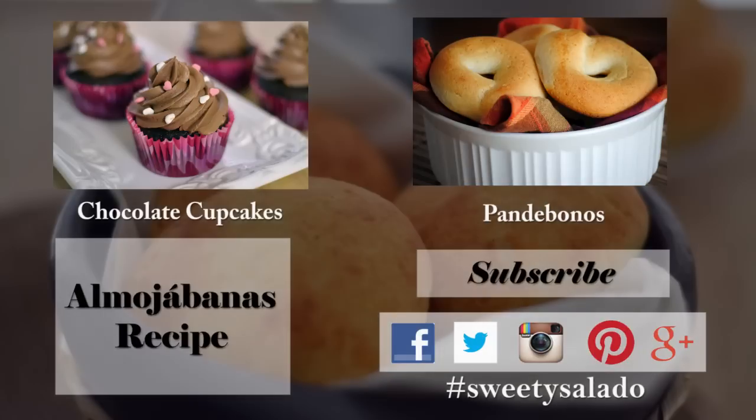If you enjoyed this recipe and this video, please give it a thumbs up, share it with your friends, and don't forget to subscribe to this channel, which is absolutely free. And don't forget that you can follow me on Facebook, Twitter, Instagram, Pinterest, and Google+. Thanks everybody for watching and I hope to see you next time. Bye bye and buen provecho.